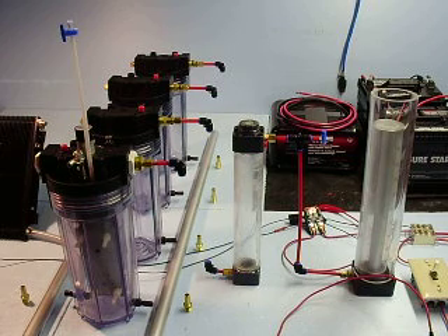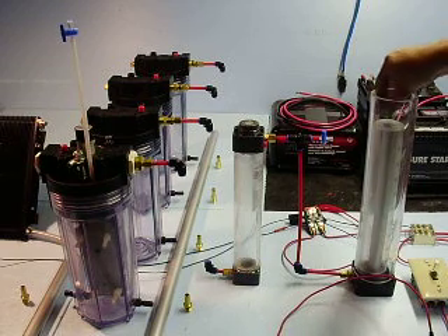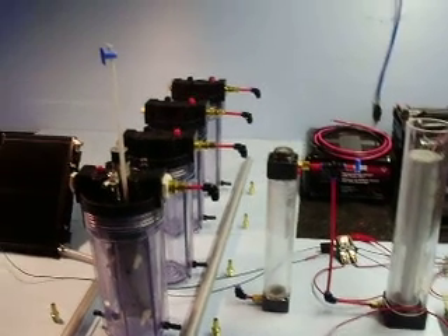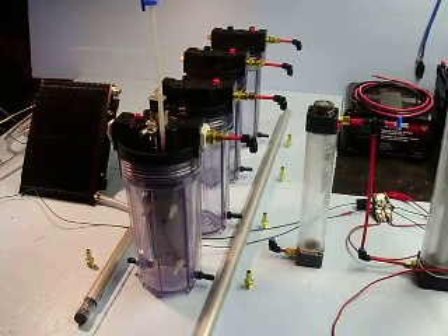Same design as before. I have the volume measure, or HH-ometer as Xero likes to call it, the bubbler. And then these are water filters, a series of them.